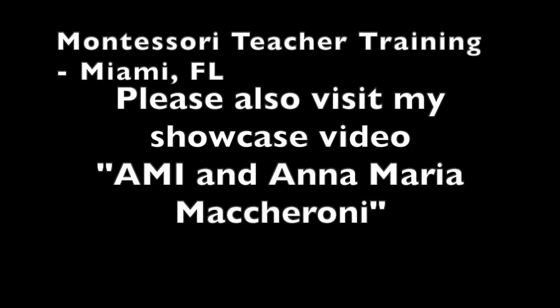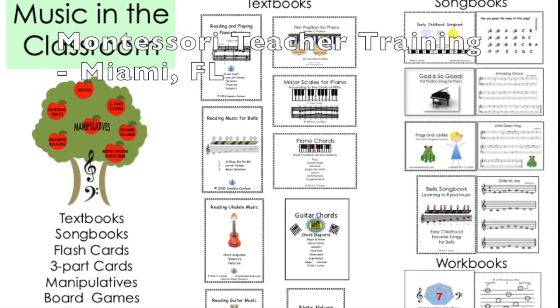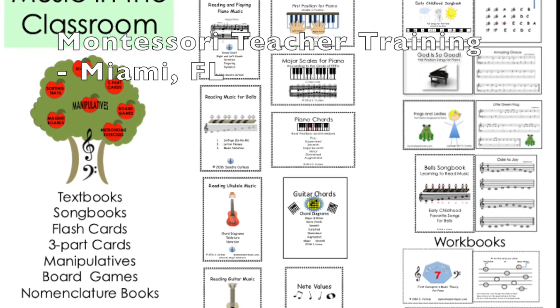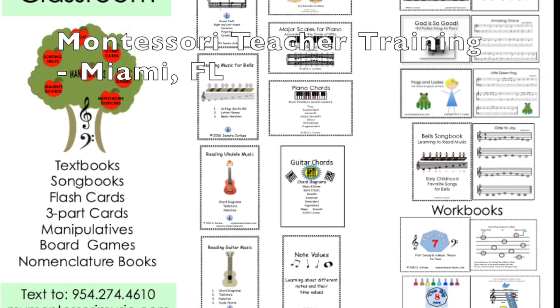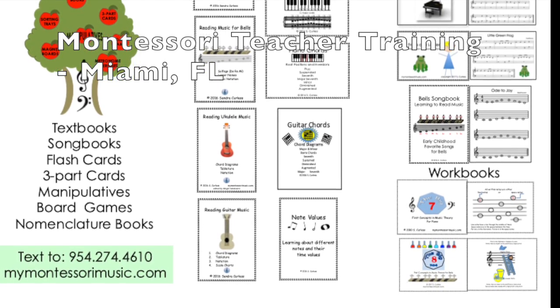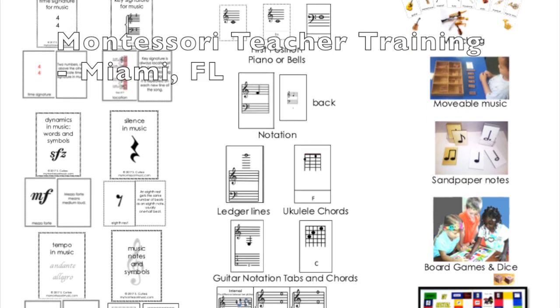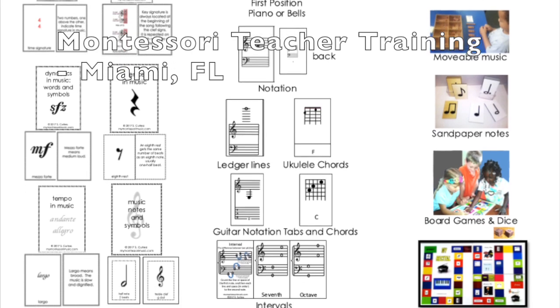Thank you for visiting my virtual booth. Please also visit my showcase video, AMI and Anna Maria Macaroni, especially if you've ever been asked to teach music in a Montessori school. This is a brochure I always have on my tables at the conferences to show the different books and other products I have available. You can find them on my website, text me at my phone number, or send me an email — my contact information will be at the end of this video.